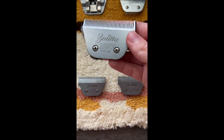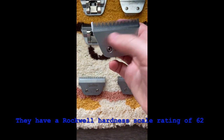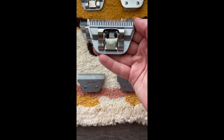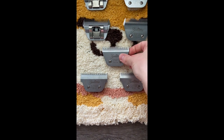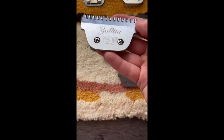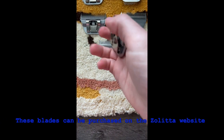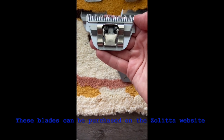I use my wide blades the most to make the grooming process faster. These blades stayed sharp for a decent amount of time until they needed to be resharpened. These are a little bit pricier, however I do think that these are a great investment. They are very high quality, they cut through the dog's coats well, and they also speed up the grooming process. I definitely recommend these blades.